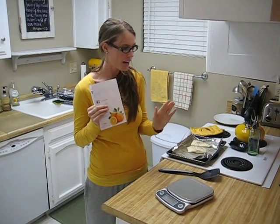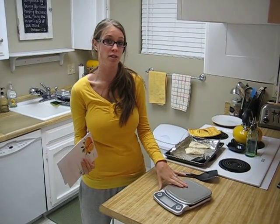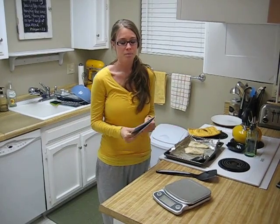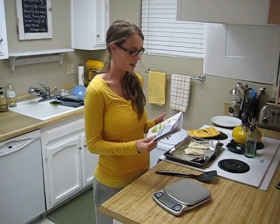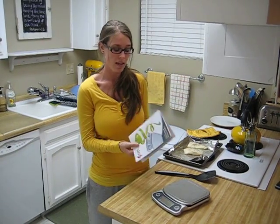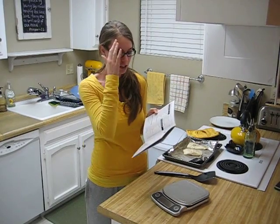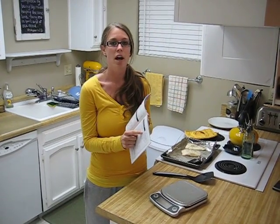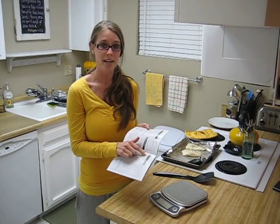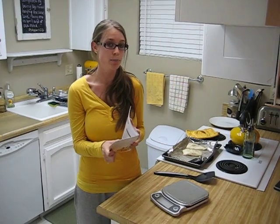Hey guys, I'm going to show you how I use my Precision Elite Digital Kitchen Scale in order to count calories for dinner. So tonight I decided to make some halibut and I decided to bake it, because in this great calorie counting book that the scale comes with, it gives you a list of all these great foods and tells you exactly how many calories per gram are in each food. I looked up baked halibut and it says that it's 1.4 calories per gram.